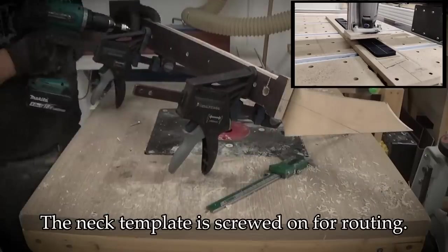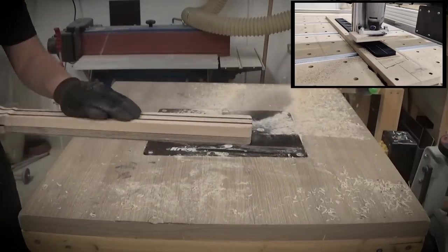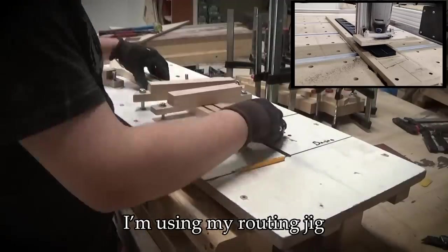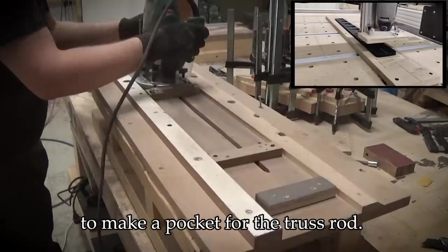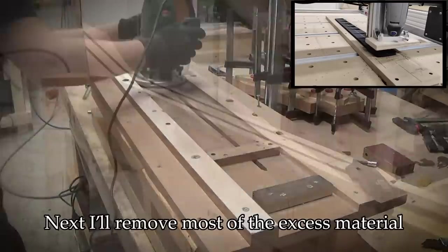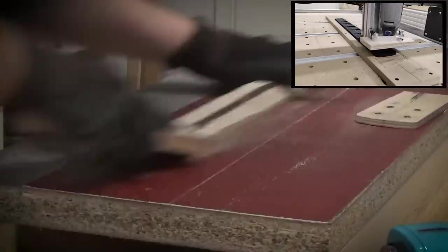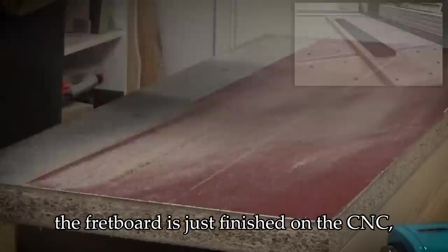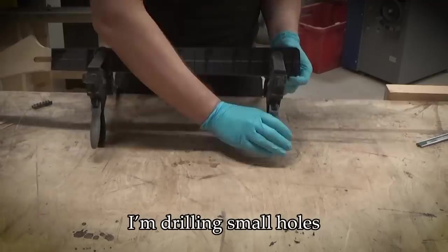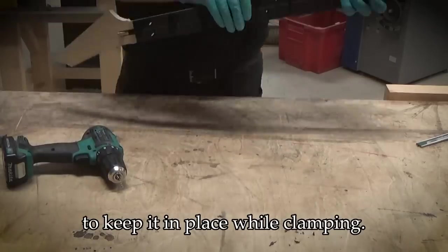The neck template is screwed on for routing. I'm using my routing jig to make a pocket for the truss rod. Next I'll remove most of the excess material on the neck plank. And through the magic of editing, the fretboard is just finished on the CNC, ready for gluing. I'm drilling small holes for toothpicks in the fret slot to keep it in place while clamping.